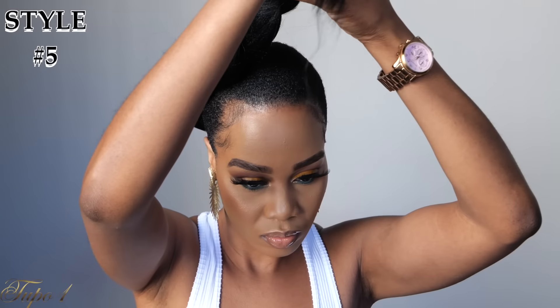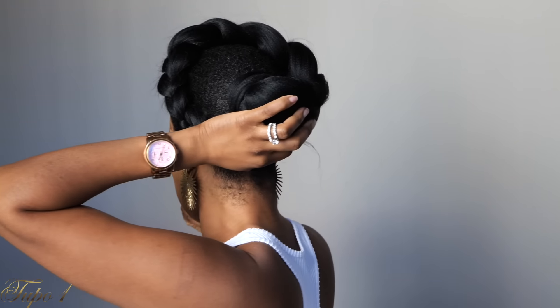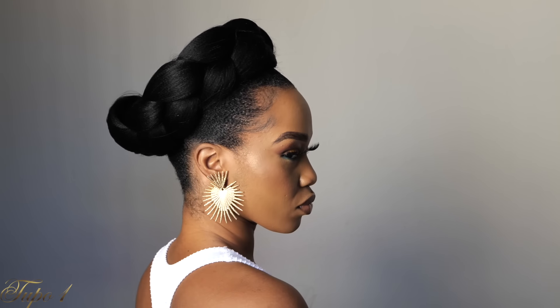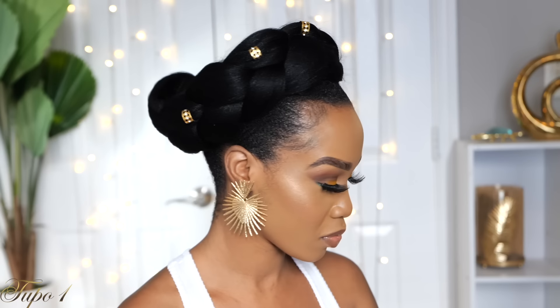And then the last style guys — I'm going to do this goddess braid. With the same ponytail, I'm just going to start from one side going to the other side, going round on top of my head. It doesn't have to be so perfect, you can just place it on top of your head and that's about it. If you want it to be nice and secure, you can add a few bobby pins in the front. Oh my gosh, this is giving me African queen. I had to accessorize as well — these accessories take your style from zero all the way to a hundred.